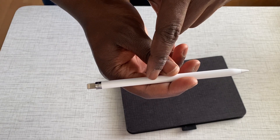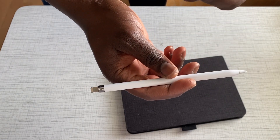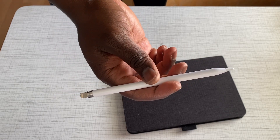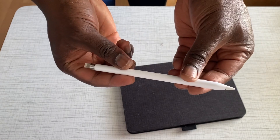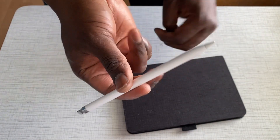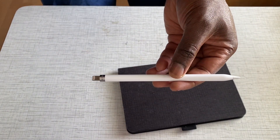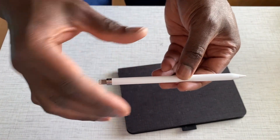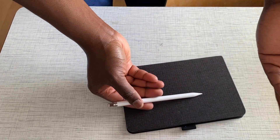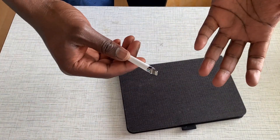The only way to get this going again is to somehow kickstart the charging, and the way you do this is really, really strange — that's to raise the temperature of the Apple Pencil in a safe way for about 15 to 20 minutes. I've seen people using a hot bag or something like a hot water bottle. Just place the pencil under a hot water bottle for 15 to 20 minutes and then connect it back to the iPad, and that should kickstart the charging.